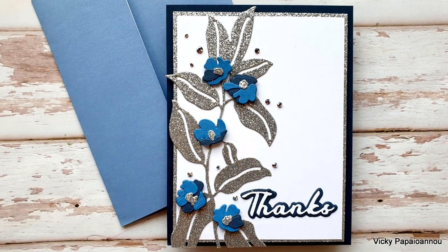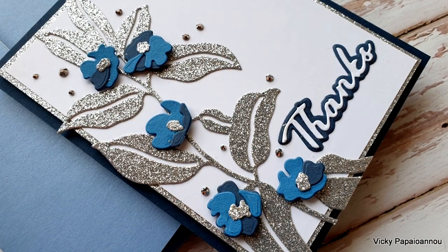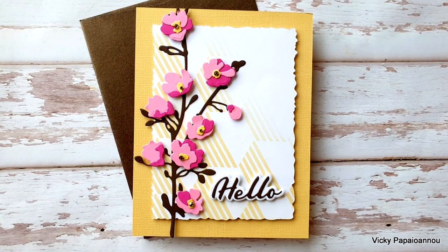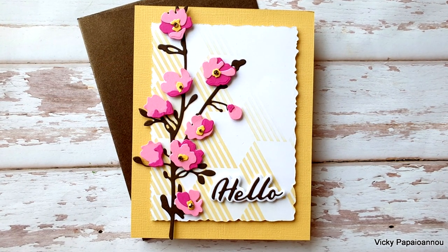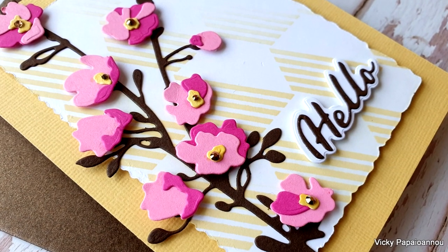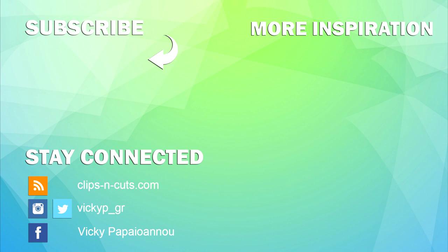Here are some close-up photos of the cards I made for today. Just like always, you will find a full list of supplies down below in the description area as well as on my blog. Also keep in mind this is part of a blog hop, so make sure to visit my blog — there are loads of prizes to be won. Thank you all so much for visiting today. I hope you had fun, got inspired, and I hope you all have a lovely day!